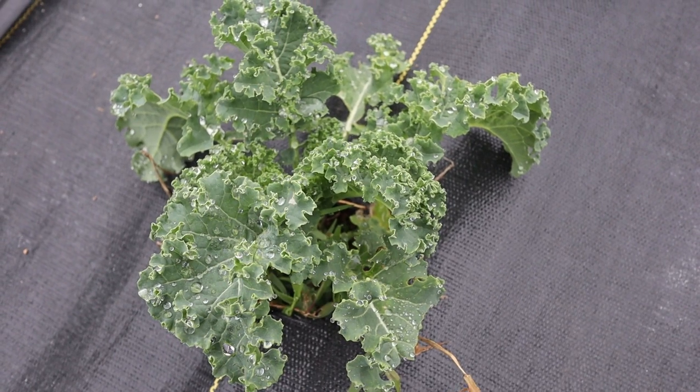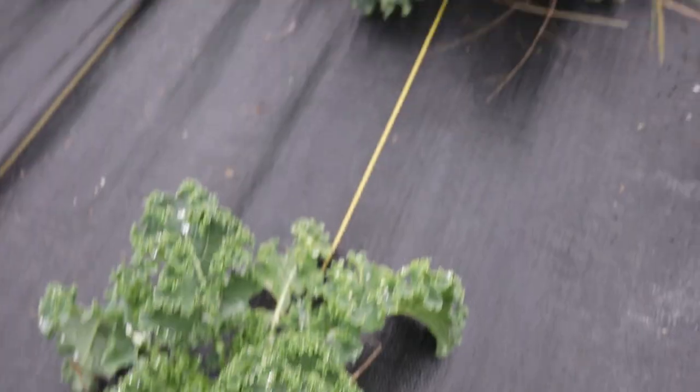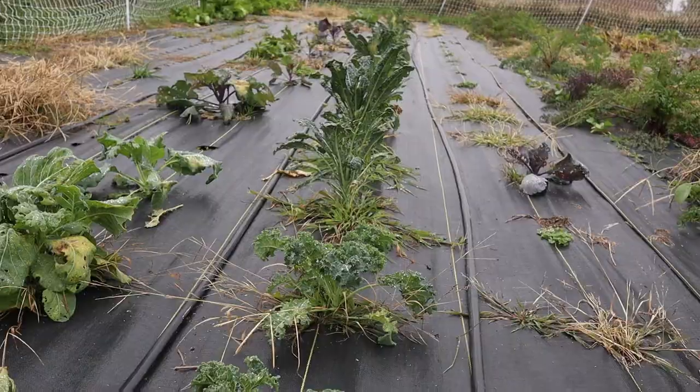I'm out here in the garden and I'm going to harvest some of this curly leaf kale and some of our dinosaur leaf kale down there, and I'm going to try to make some kale chips.